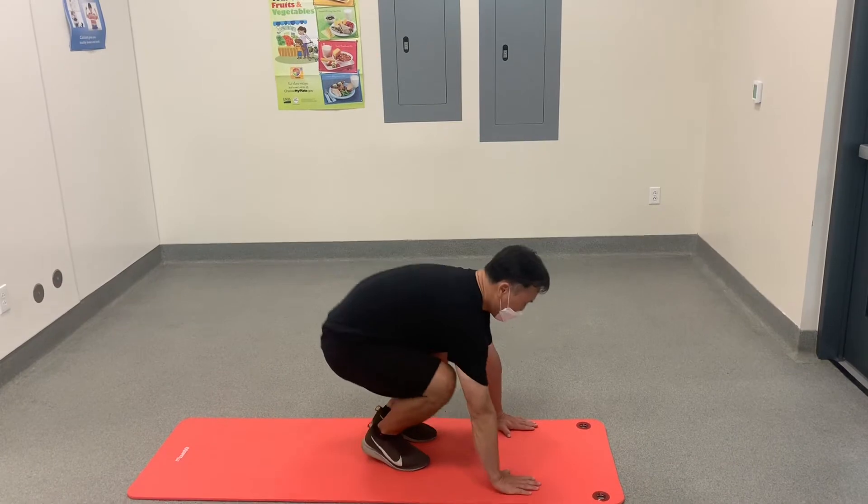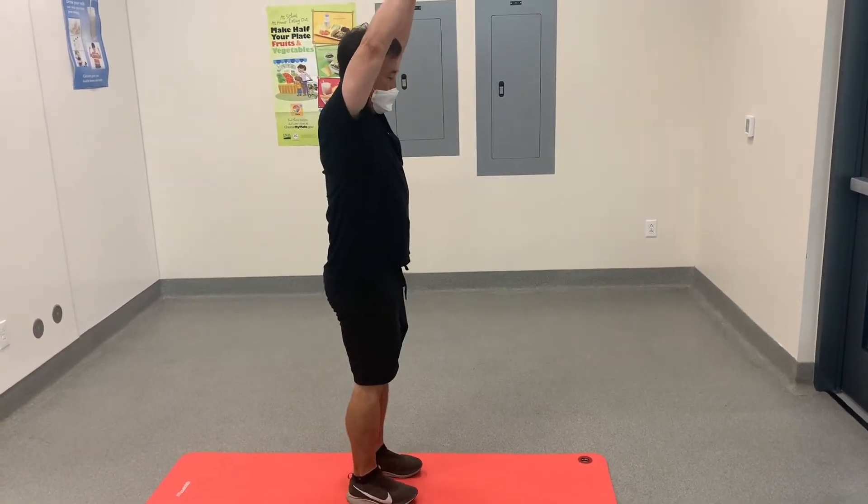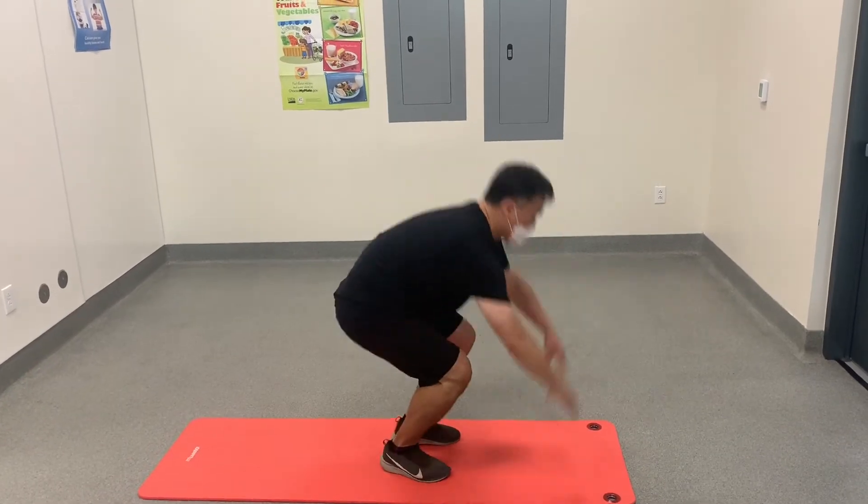The easier version is going to be to not do a push-up. You still put your hands on the mat first, kick your feet out, but instead of doing a push-up you just stay in push-up position, then bring your knees back to your chest and jump up.